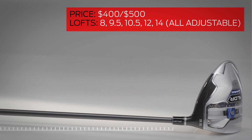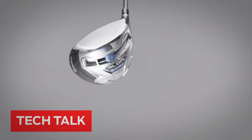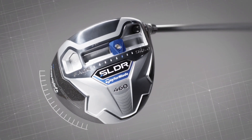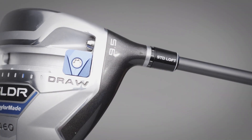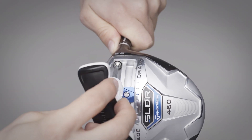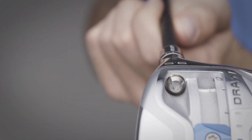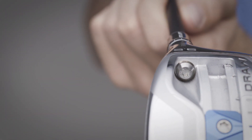TaylorMade's SLDR series seeks to change the paradigm of driver design by pushing the CG forward — the idea being to reduce spin and improve energy transfer. But that's just one part of the SLDR matrix. It's the most adjustable TaylorMade driver on the market, with a 20-gram sole weight that can be set in 21 spots and a 12-way adjustable hosel that can alter loft by plus or minus 1.5 degrees.